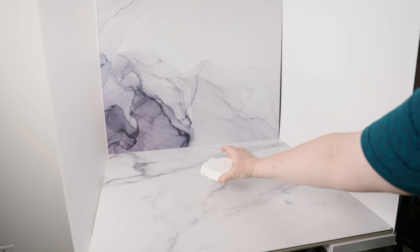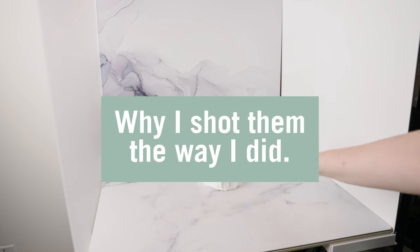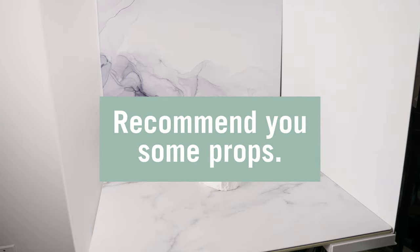Hey, my name is Jess. Today, I'm going to be talking about the Kisses collection. I'm gonna go over why I shot things the way I did, point out some helpful styling tips, and recommend you some props.